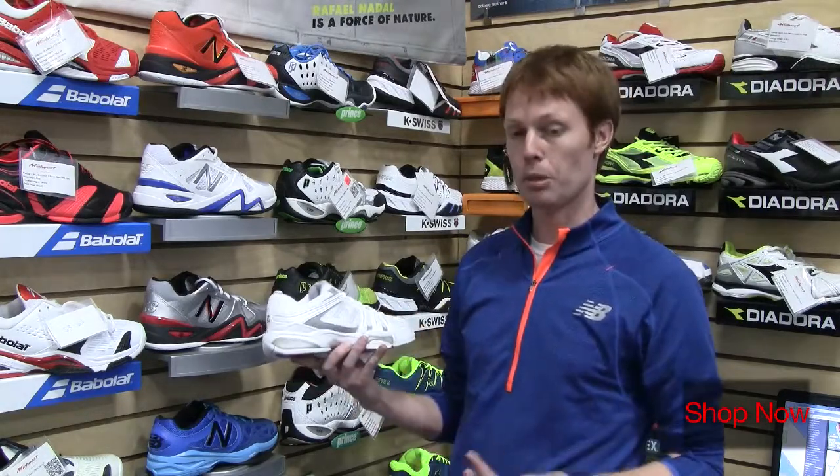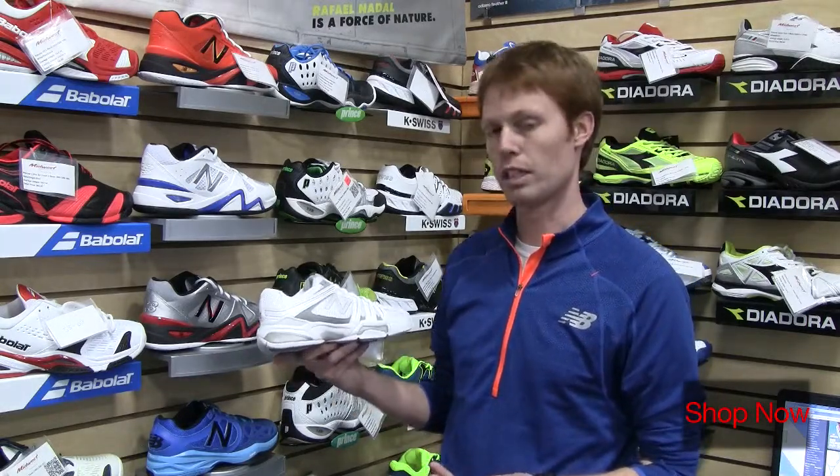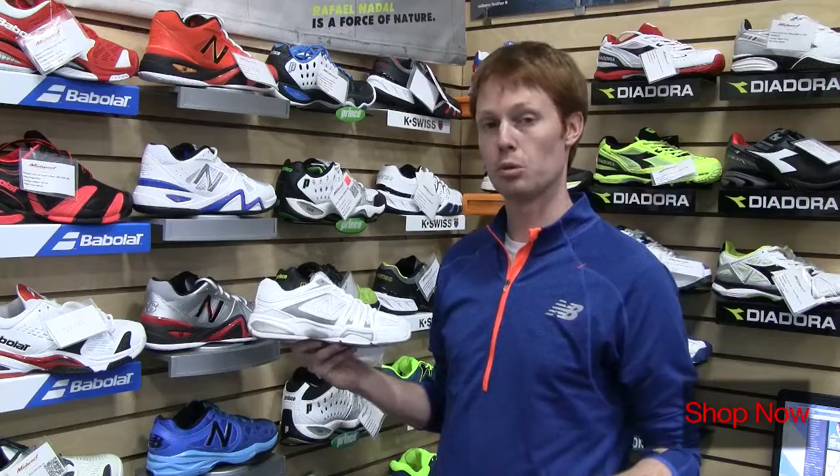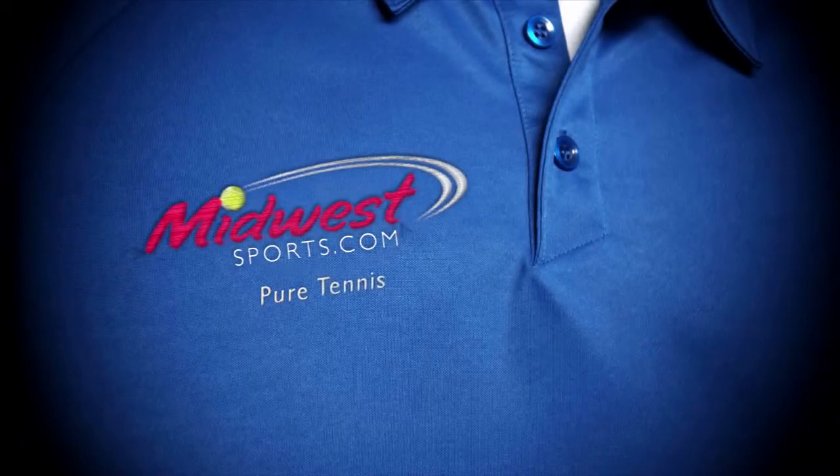A synthetic mesh upper helps keep the shoe really nice and lightweight, and this shoe comes in at only 10.3 ounces for ladies. It's available in multiple widths and you can get it today from Midwest Sports — Midwest Pure Tennis.